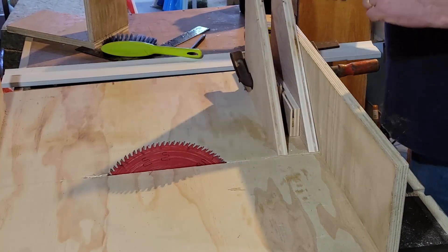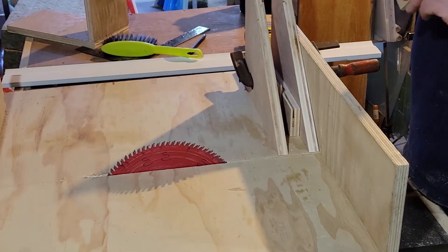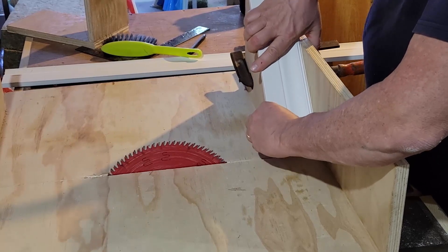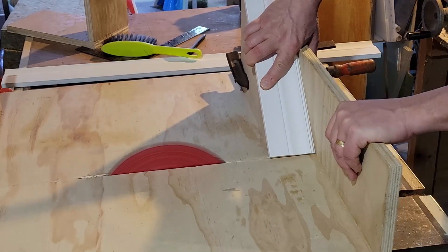So this just makes it a lot wider and of course holds the piece much more securely, and I'm going to cut some 45 degree mitres in these boards and then go install them.